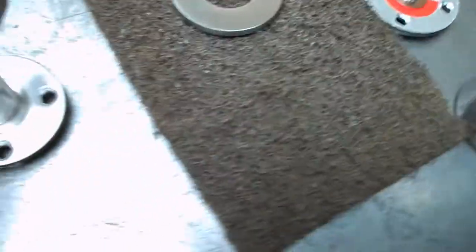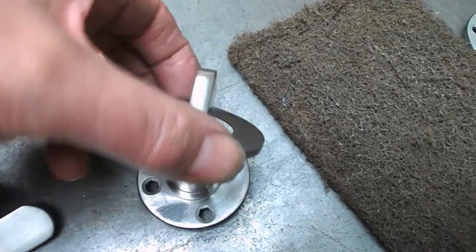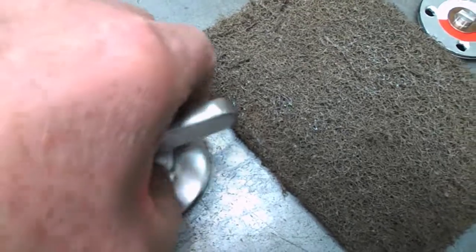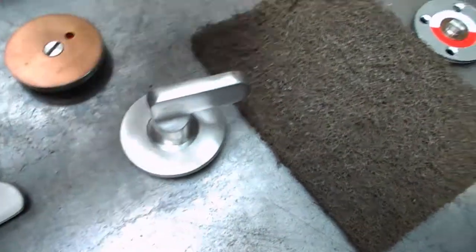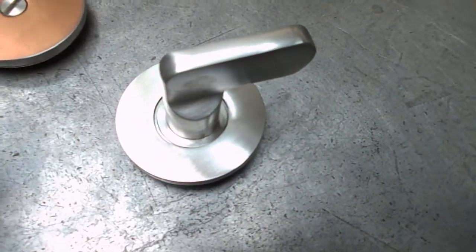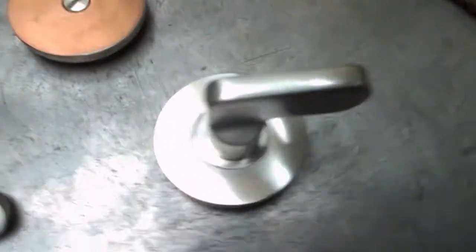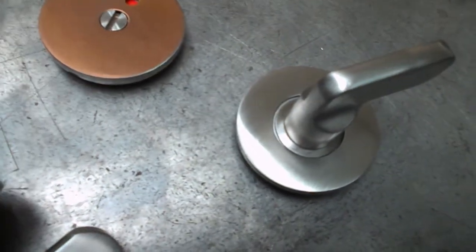These have got a cover plate that goes over these parts — just sneaks over there. There's an O-ring round this flange and that just pushes on; it covers the screw holes up. Two of these things were okay, but the other two were the absolute toughest thing I've ever come across to try and get the finish off — really, really hard work.